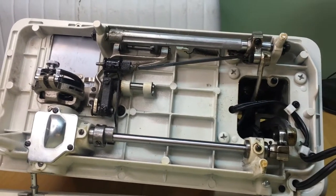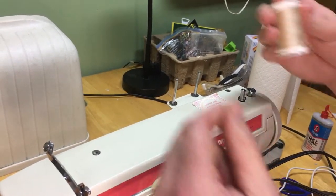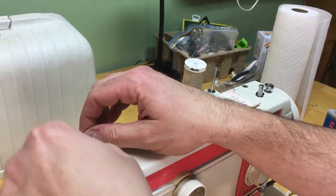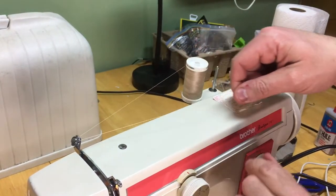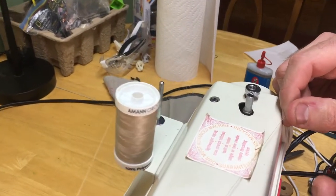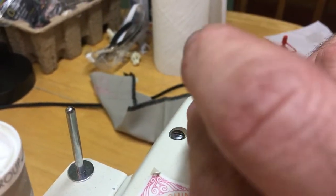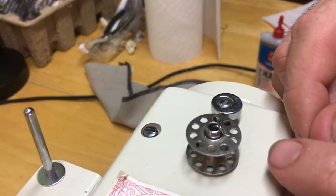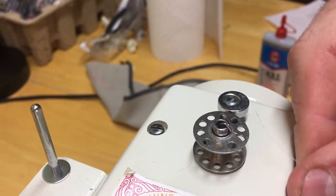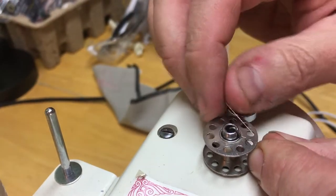Now let's go ahead and wind a bobbin. I'm going to take some thread — any thread will do. For bobbin winding I come through this hook and around, then back over here to our little bobbin winding area. This piece has a little hook on it that fits the slot on our bobbin. I put my bobbin on so it engages right there, then take my thread and put it up through one of these little holes.